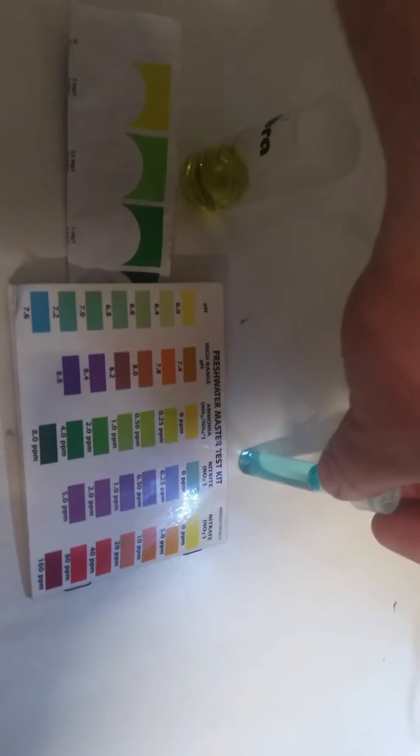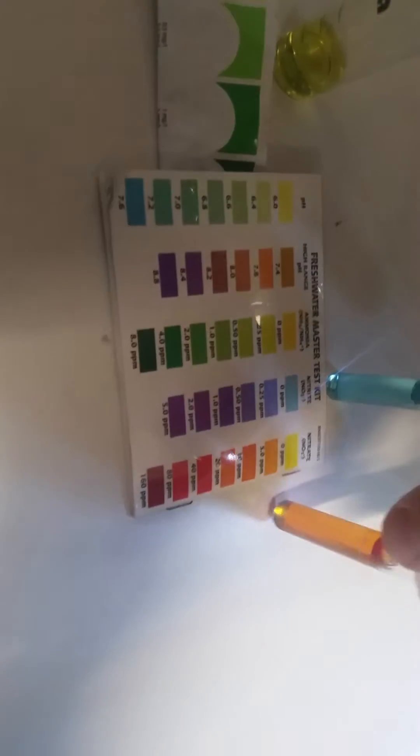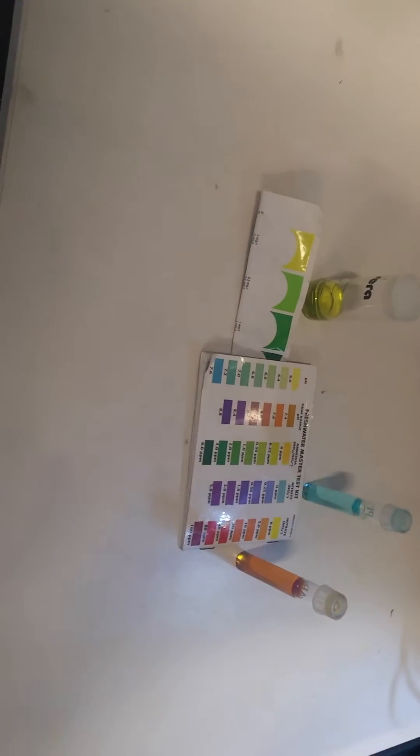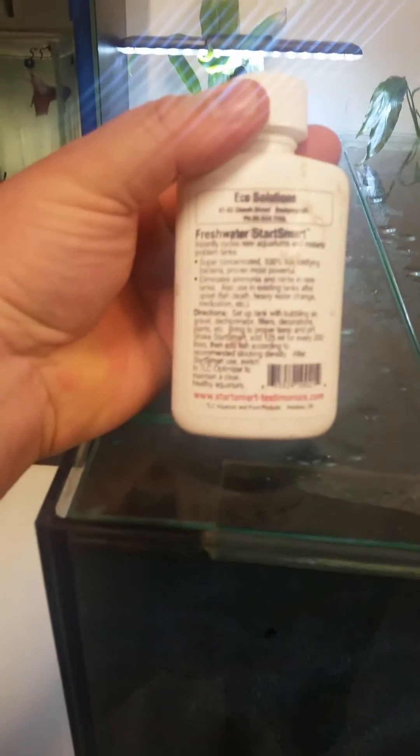We've got a little bit of ammonia coming up, zero nitrite, and a little bit of nitrate. On Saturday there was a lot more ammonia in the water — significant amounts — so that's dropped down, but there was no nitrate at that time. So over the course of 24 hours that's really changed.